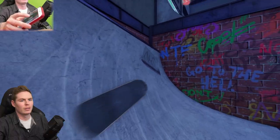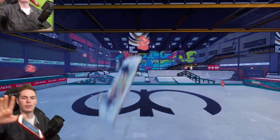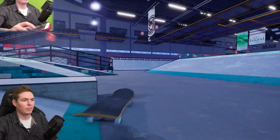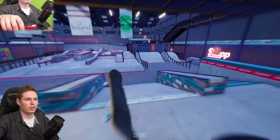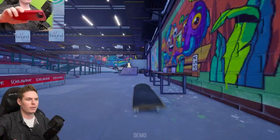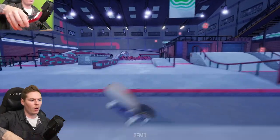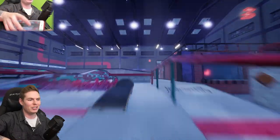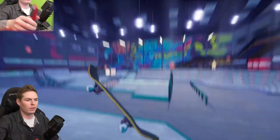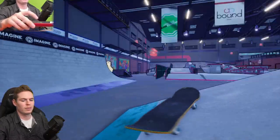All right, inward heel incoming. All right, I definitely want to do something on this rail. Woo-hoo! Oh no! Nose blunt! Sort of-ish. It didn't register in the nose mail. Oh no — I opened Pokémon Go!